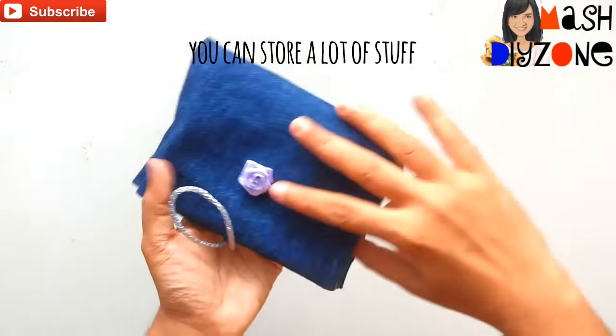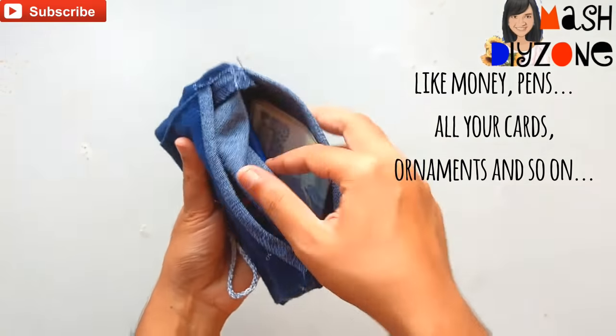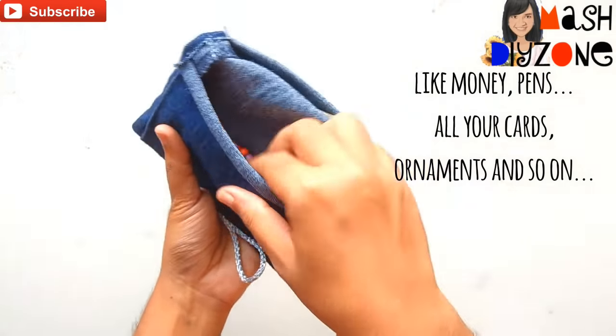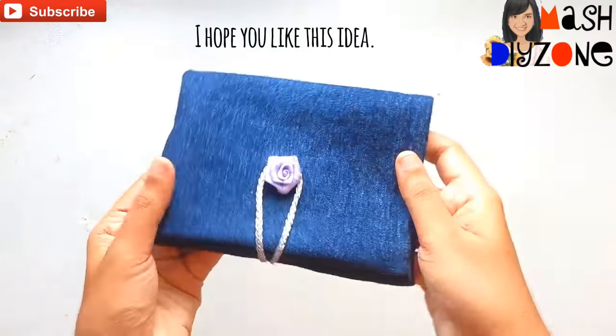You can store a lot of stuff in this wallet like money, pens, all your cards, ornaments, makeup stuff, and so on. I hope you guys like this idea!